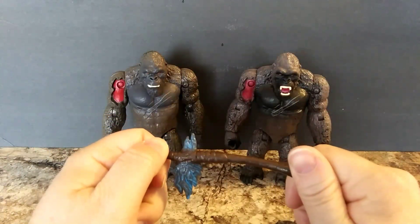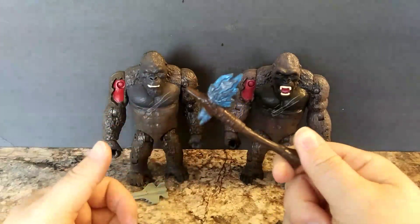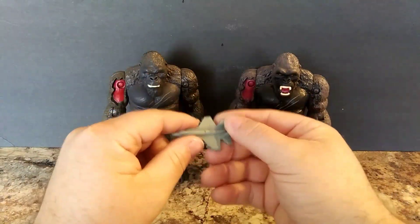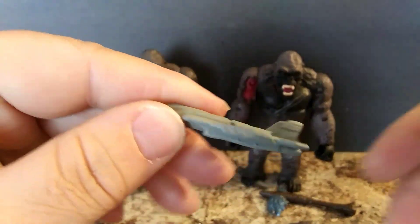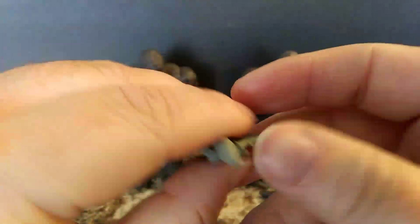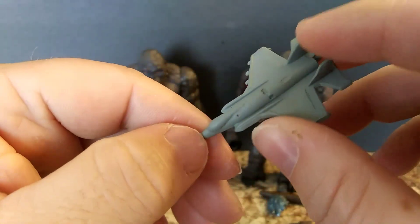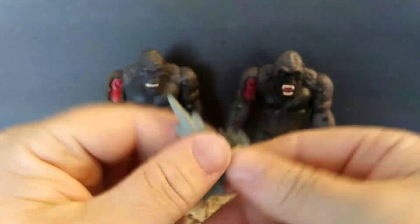If y'all are new to the channel, you might want to go check out my battle axe videos. This will mostly be an extra in case something happens. Now, this is something we didn't get with the other Kong — the fighter jet — similar to how they did the skull crawler accessory.